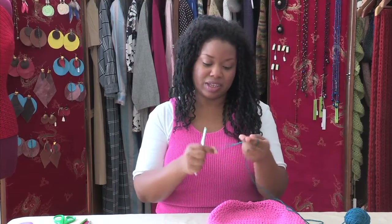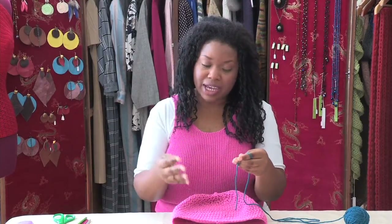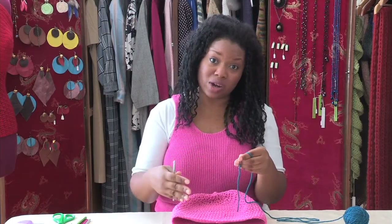I'm going to use a different color for the edging so that you guys can see the difference. This is another way to add spice and spark to your project so that it's not all one color.